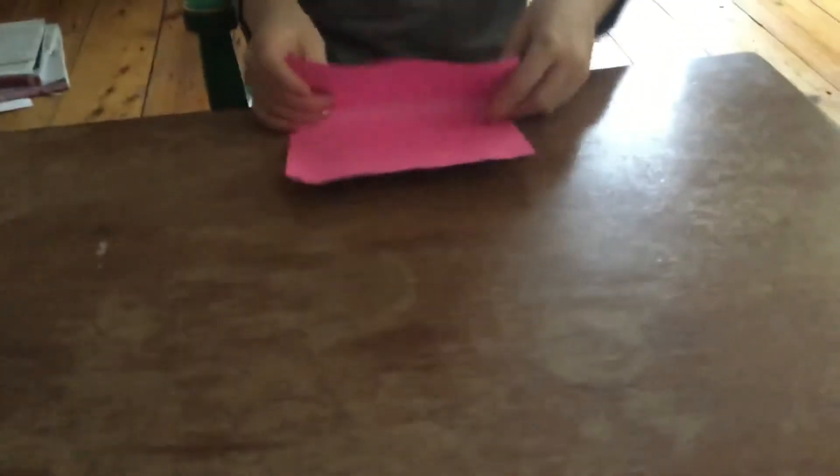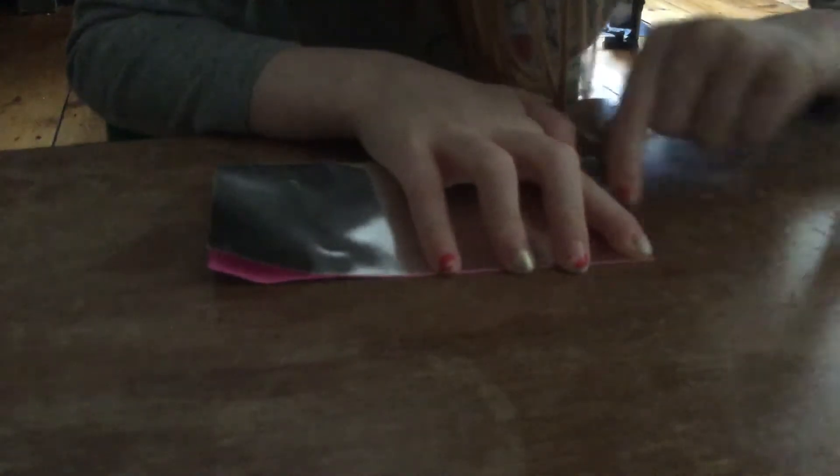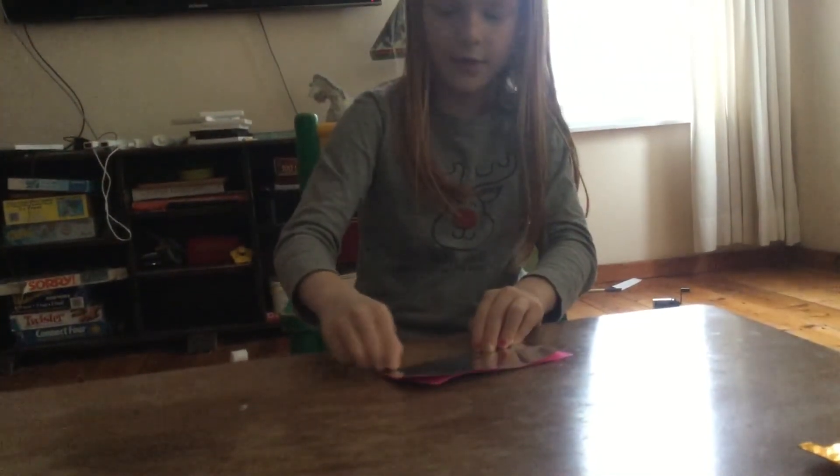So the first fold is just basically — try to make it neat if you want a very nice and neat one. Fold the top to the tip, as you see, now it's gold here.